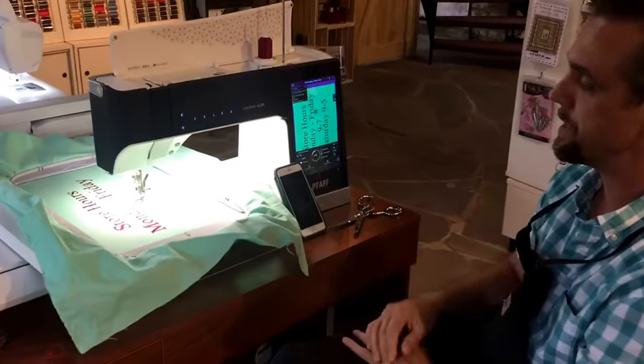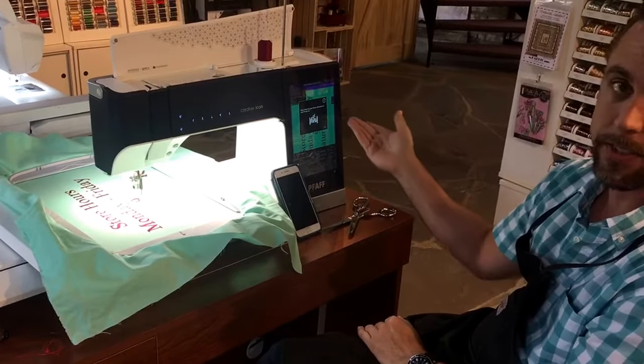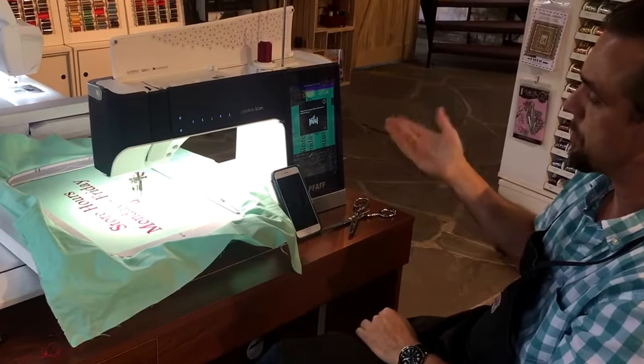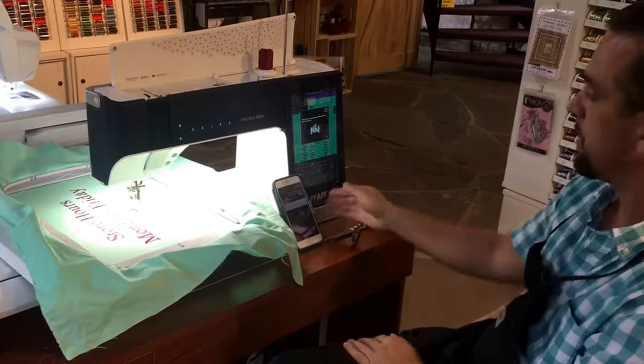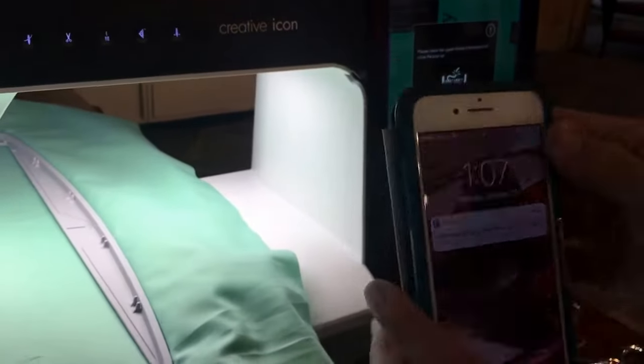I don't even have to be near the machine to know that happened. It obviously comes up on the screen first. The machine's connected to Wi-Fi and it sends the signal over the internet back to my phone. There it is — it tells me right there on the screen: FAF Creative Icon, check the upper thread.